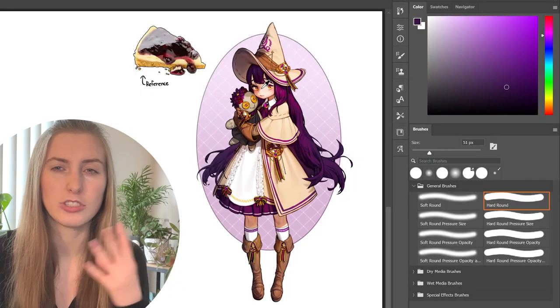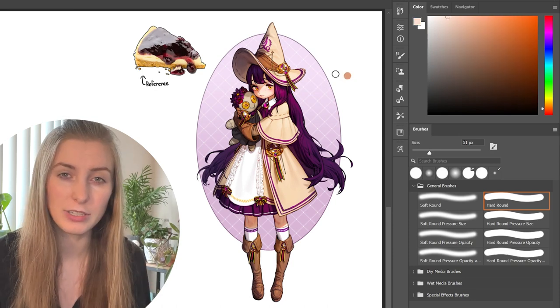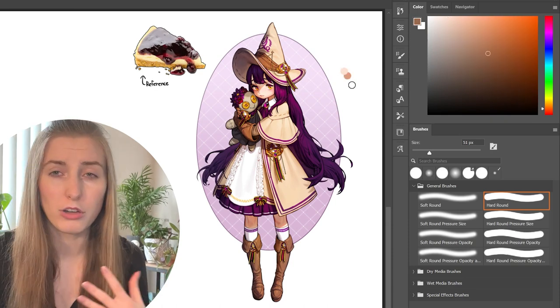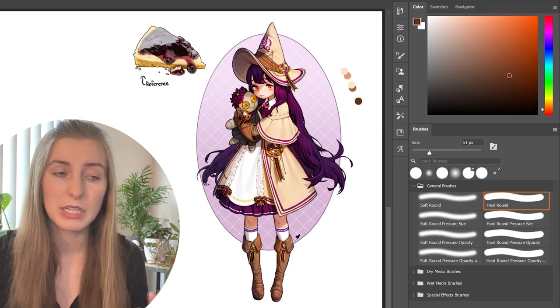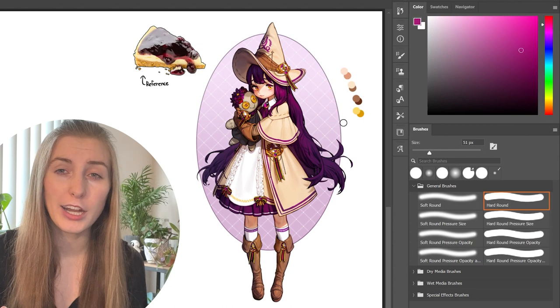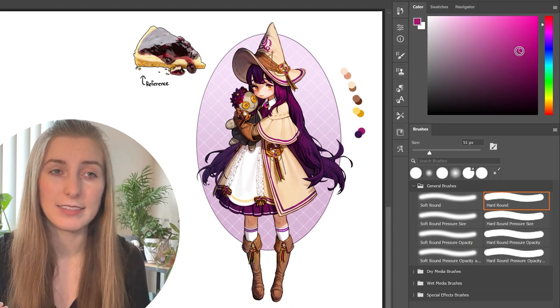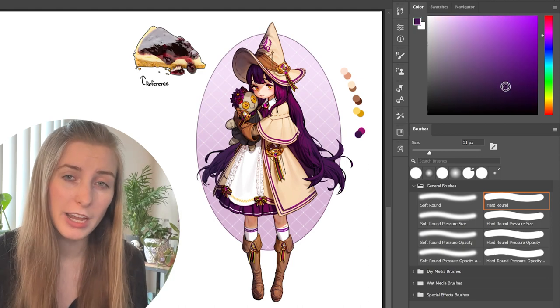He likes to make his shadows more saturated and his lighting desaturated. He doesn't do this with all shadows and all lighting — for example, in the cheesecake character, her hair is more saturated in the highlights and slightly desaturated in the shadows. But as a general rule, Rhino Tuna makes his shadows more saturated and his lighting desaturated.